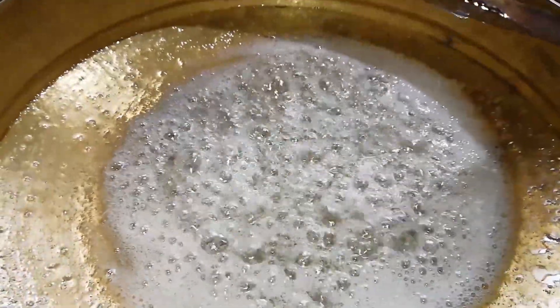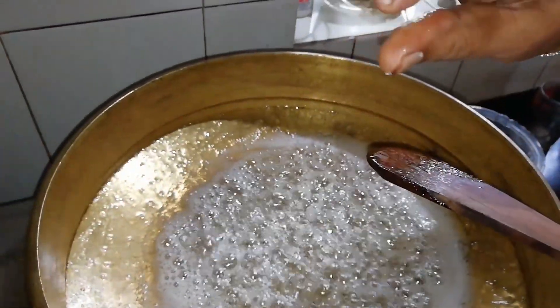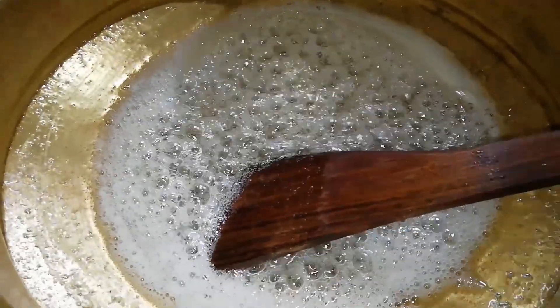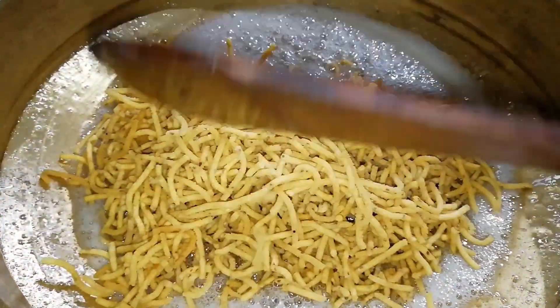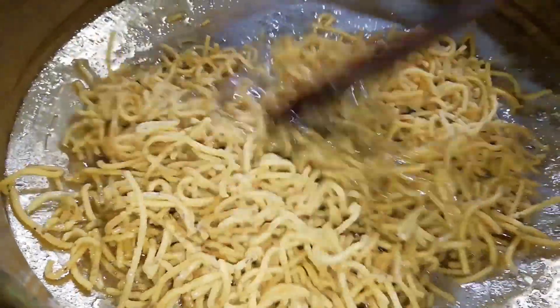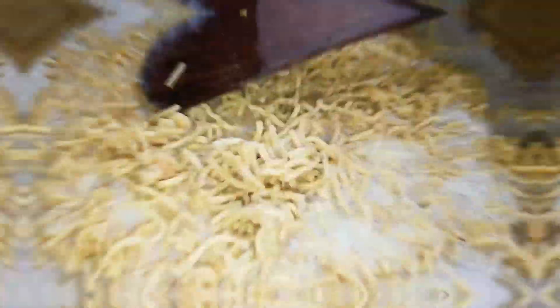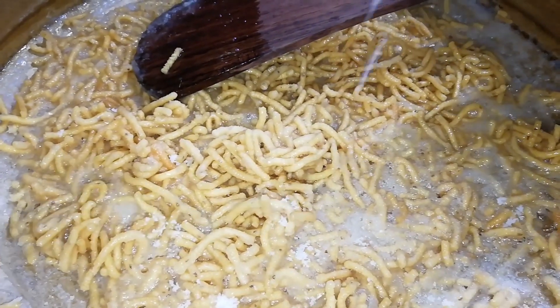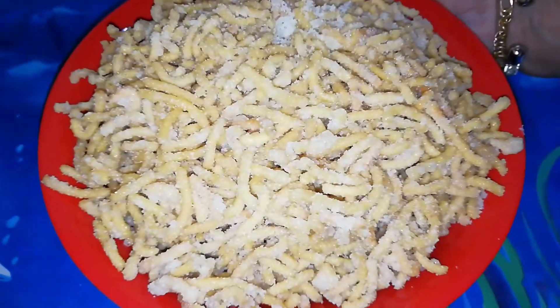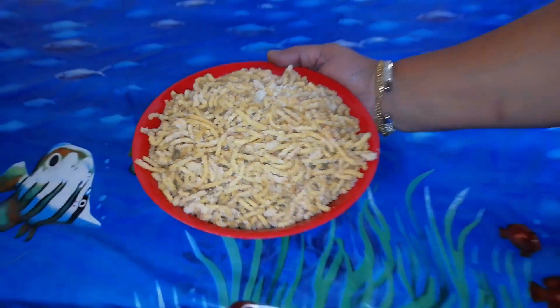We will cook them in the middle of the pan. The pan is ready to cook them. We will cook them in the pan. When the pan is ready, we will put it on. Cut it out. The pan is ready to cook all the ingredients.